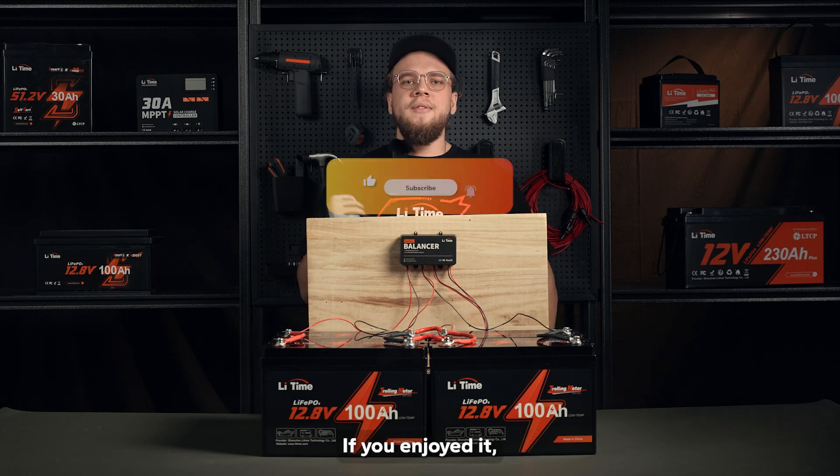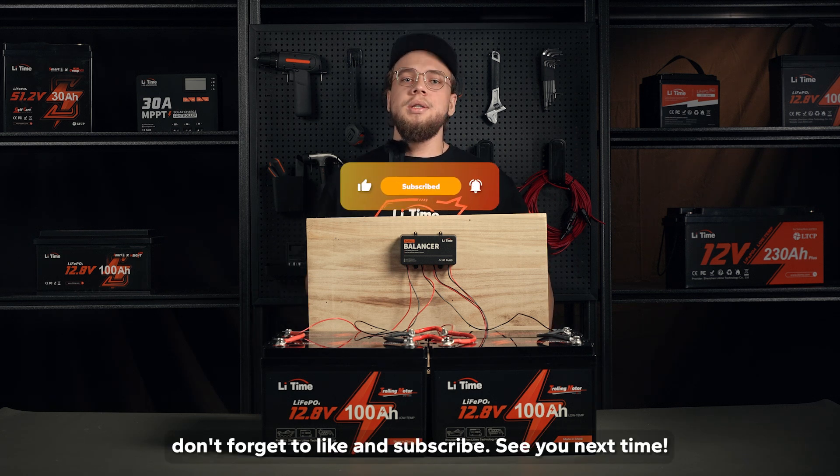That's all for today's video. If you enjoyed it, don't forget to like and subscribe. See you next time!